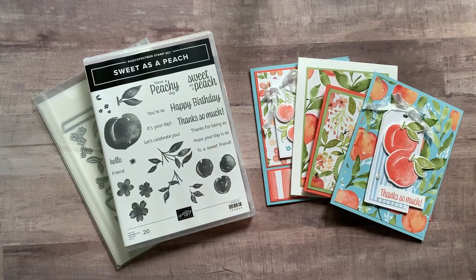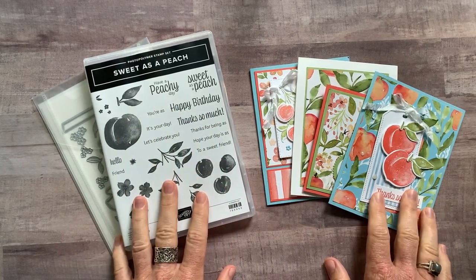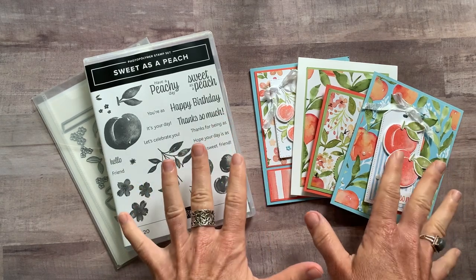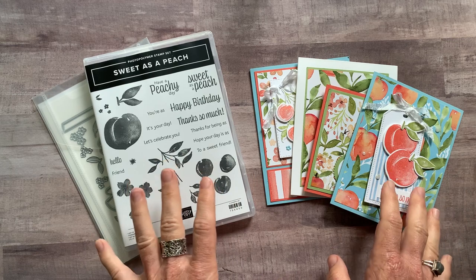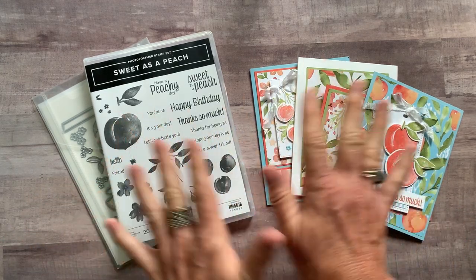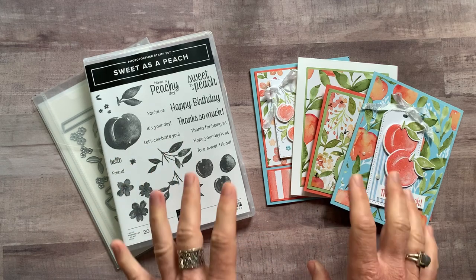Hello friends, it's Amy Ferlichi at the Gathering Inkspiration Stamp Studio, and I feel like I say this every time, but again, I am so excited. We have so many great new products in our most recent annual catalog, and this month we are playing with peaches — lots and lots of peaches.